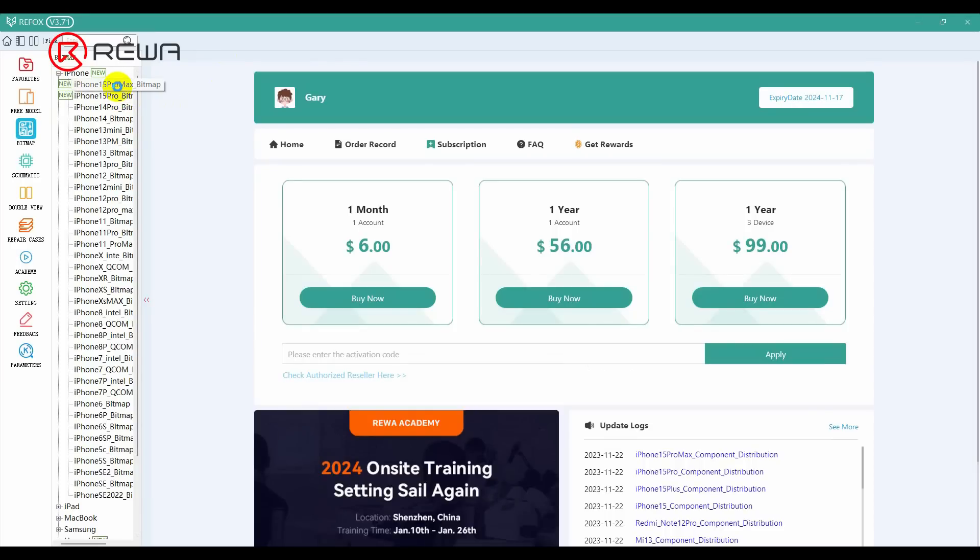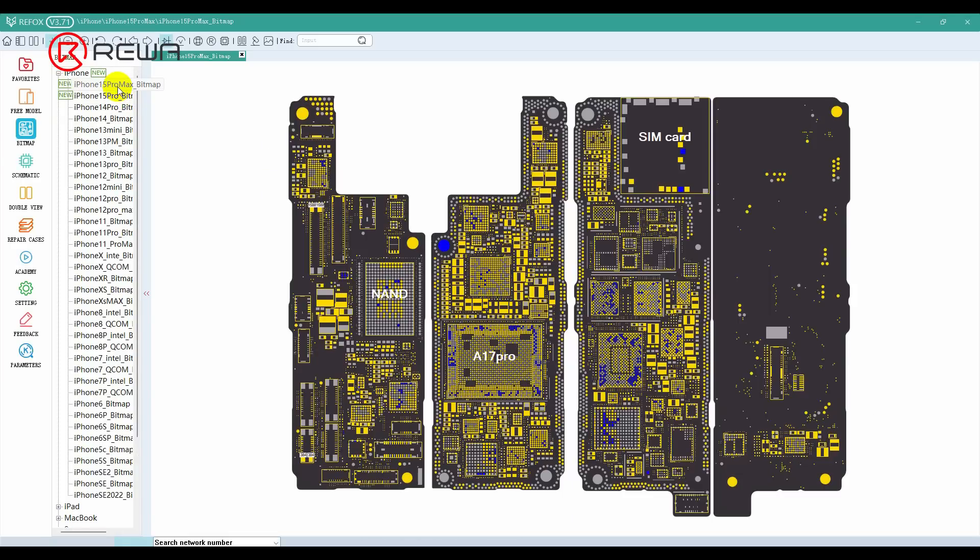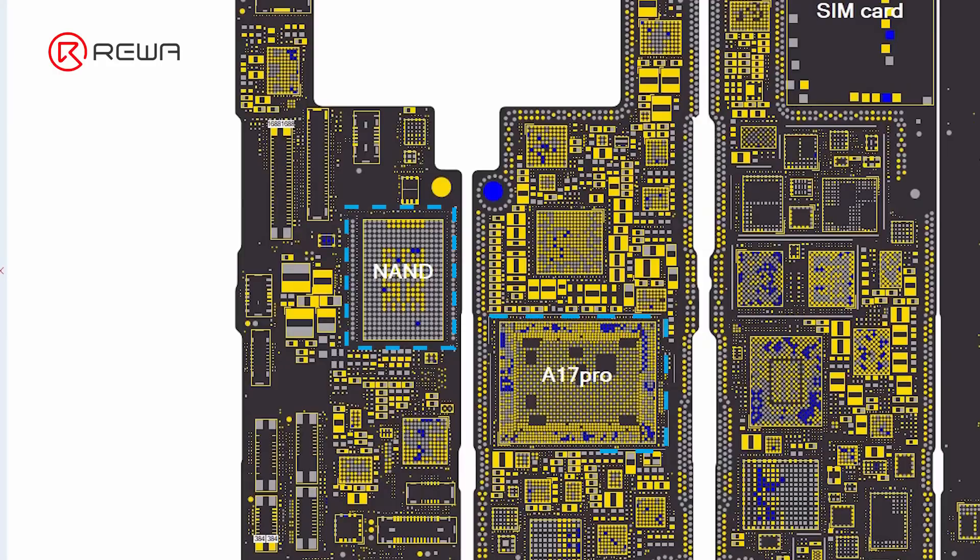Since we use the non-US version motherboard, the back of the NAND is very close to the CPU. We need to handle it carefully to prevent motherboard damage.